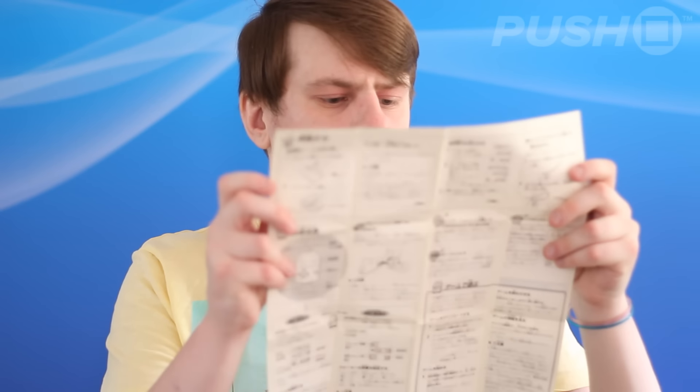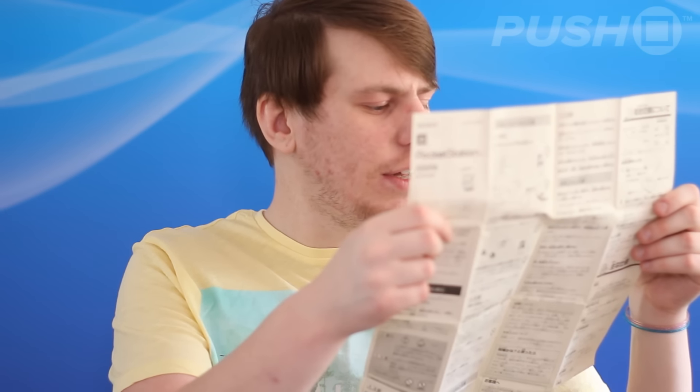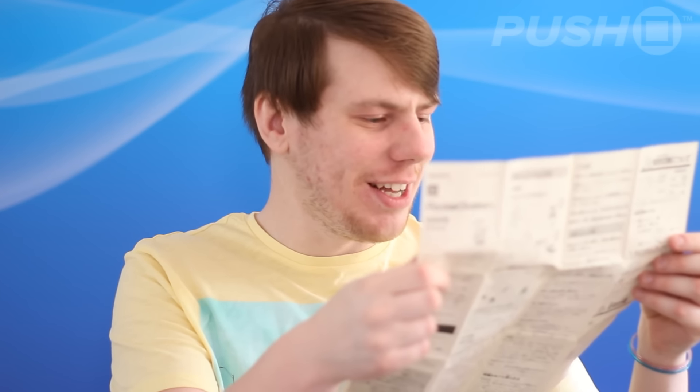Let's open it up — it tells you how to use it, how to change the battery, all that sort of stuff. There's a little picture, which I'll try and make bigger if I can, of a guy swinging the PocketStation around and cracking someone on the head with it, like it's a yo-yo or something. The PocketStation is inside the box along with the cord which allows you to put it around your wrist or hook it onto your belt.